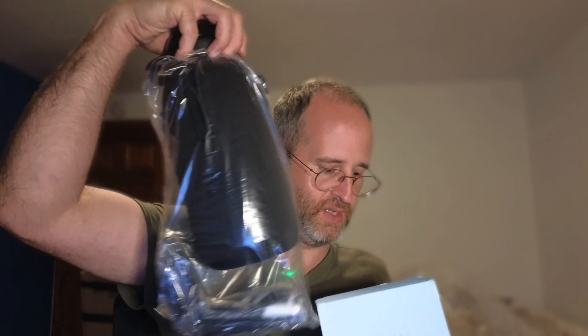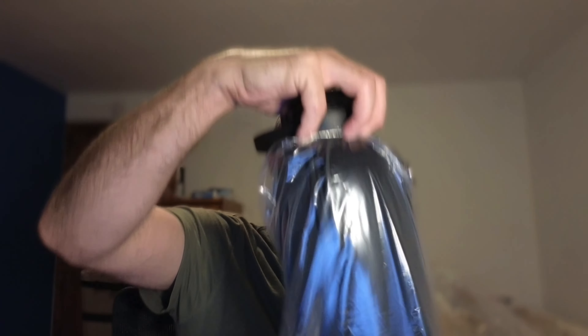Hey, it's Mike here, and today we're gonna be taking a look at this H2O capsule half gallon insulated water bottle with straw that the company sent me to do a review of. So let's open this up here and take a look inside at what you're gonna get if you decide to purchase.